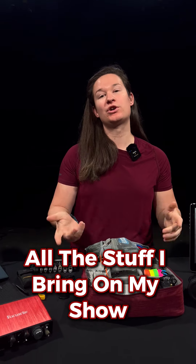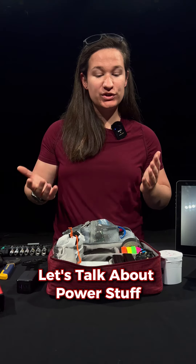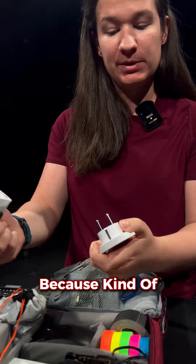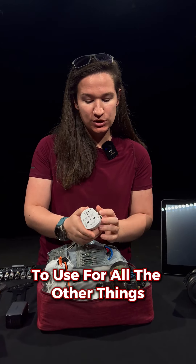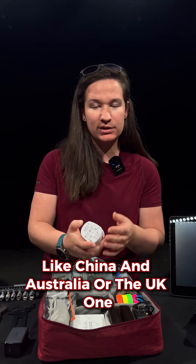We've been doing a series on all the stuff I bring on my show, but now let's finish it off with a bunch of little stuff that doesn't really fit in any category. Let's talk about power stuff. I travel the world when I do shows, so I need to have some sort of converter. This cross is really nice because the EU plug is kind of the most annoying, so you can use just this if I'm in Europe, or I can use the adapter like so for other things like China, Australia, or the UK, etc.